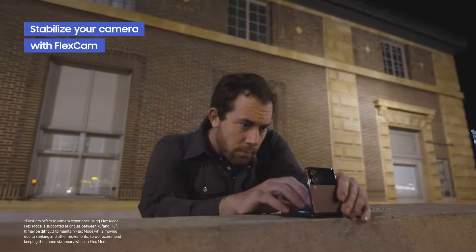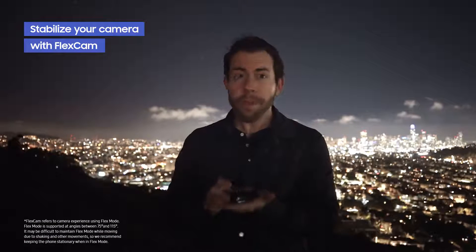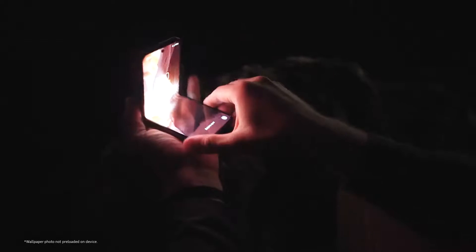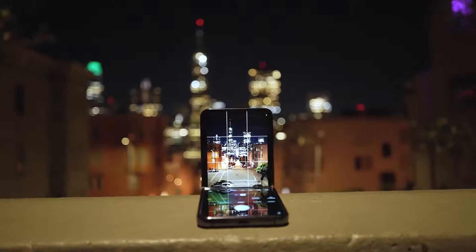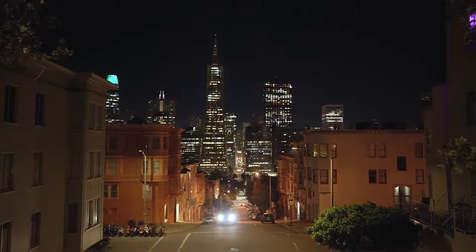In order to shoot city shots you really don't need much. All you need is a sturdy place to put your camera, because you don't want the camera moving during a long exposure. You can use a tripod, or in the case of the Galaxy Z Flip 4, you can actually use the phone itself as a tripod and reposition it to get the proper composition. For this tutorial I found a slightly elevated perspective that offers a great skyline view in the distance and the opportunity for light trails on the street down below.